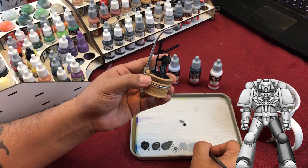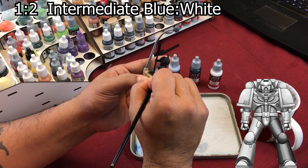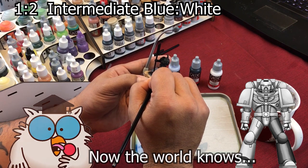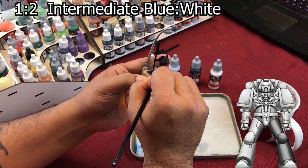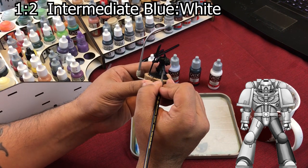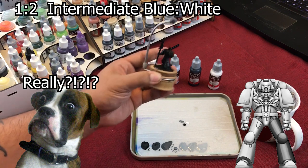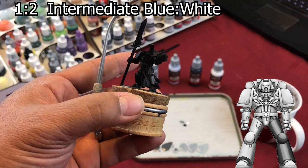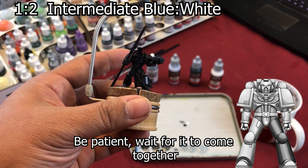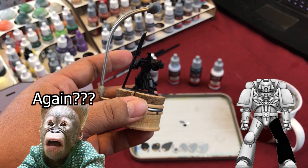Now we're going to go with our last coat and put it right down the middle, leaving a little bit of your last one showing. Let's take a look at what we've done so far — it already has a good little blend to it. It'll look better when we do our final two highlights. It'll never look right until you get your first two highlights. Let me do the front of the thigh and the foot and then I'll show you the highlights.